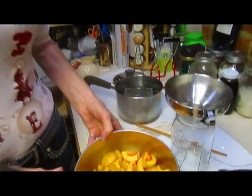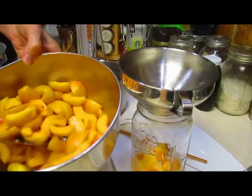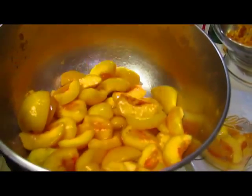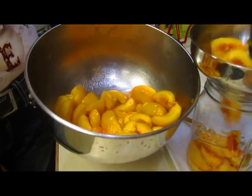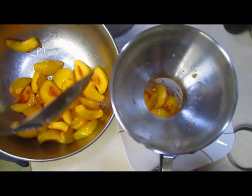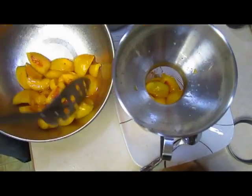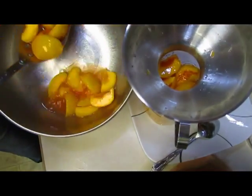Finally, the last jar for this bath. I'm putting in my peaches. Some of you with eagle eyes will notice that I've changed from doing slices to quarters — it's a time saver. Also, these are tiny peaches, so a quarter of a peach this size is equal to a slice from a large peach.